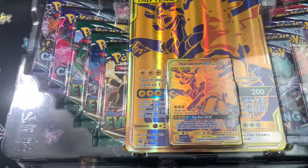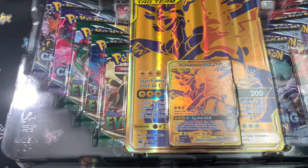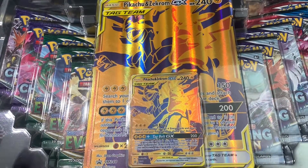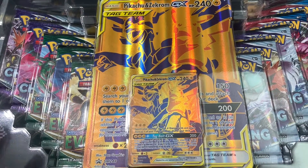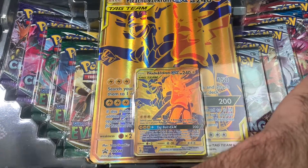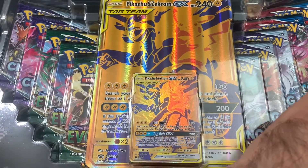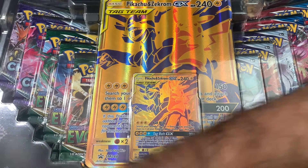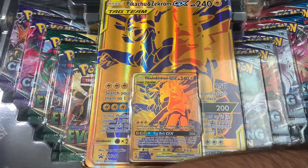That looks really good. Really clean. I like that a lot. So the main thing is a Pikachu card. This one actually looks in fantastic condition, so I'm very excited to get this card and sleeve it up and hopefully get it graded for a PSA 10.